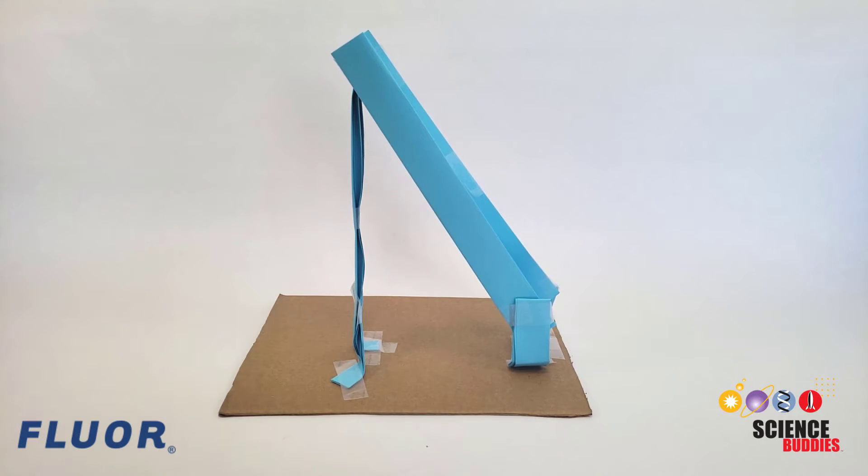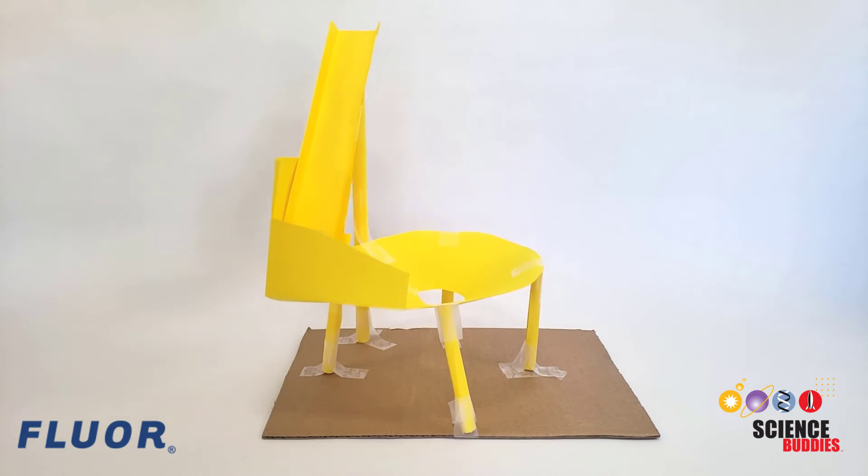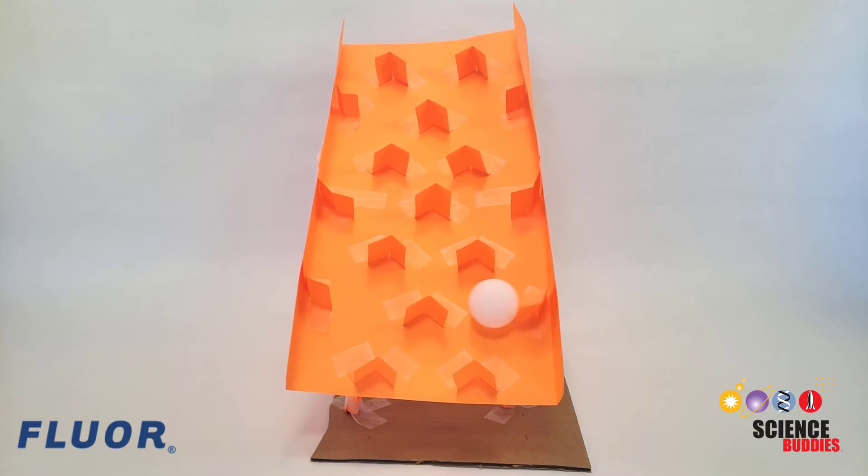Now, a basic straight ramp doesn't slow the ball down very much. It's up to you to think of various creative ways to make the ball run take longer. One way to do this is to make the ball's path longer, but you can also try making your entire ball run taller or adding various obstacles, friction, or other features that can slow the ball down.